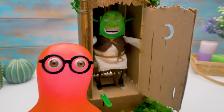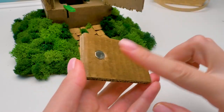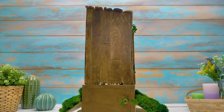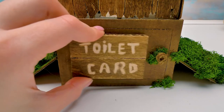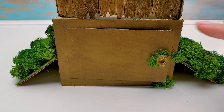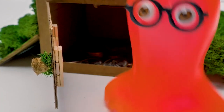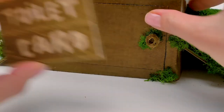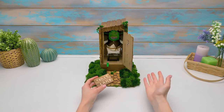Sue, how do we take out our treasures? I considered everything, Sammy. Here's a toilet card with a magnet. Your treasures are protected by the toilet card. Here they are! Awesome! Close it quick. No problem, Sammy — watch. Guys, if you like this craft, give a thumbs up.